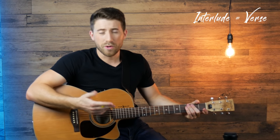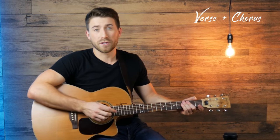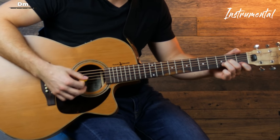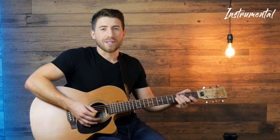Up next we've got an interlude which is going to be the same as the verse, and then we've got another verse and another chorus which is the same as the first verse and chorus. After that we're gonna go into an instrumental section where the chords change up a bit and we're gonna be switching between a D minor and a G. But again the same strumming pattern, which makes it pretty easy.